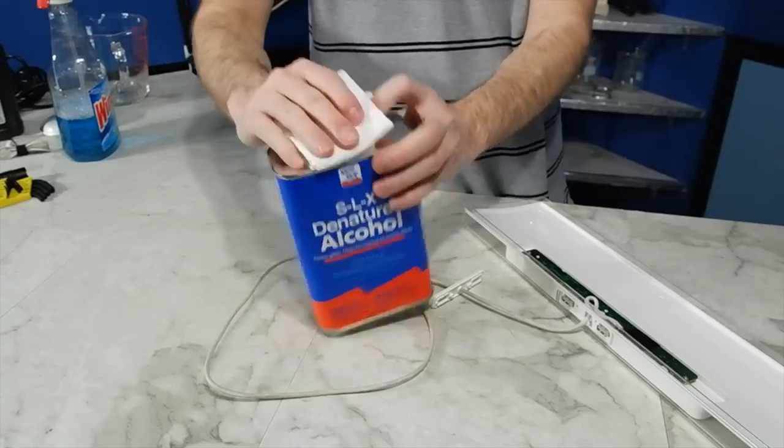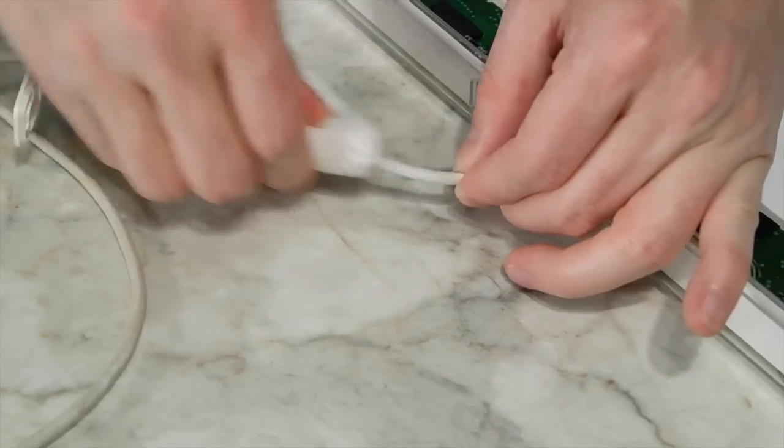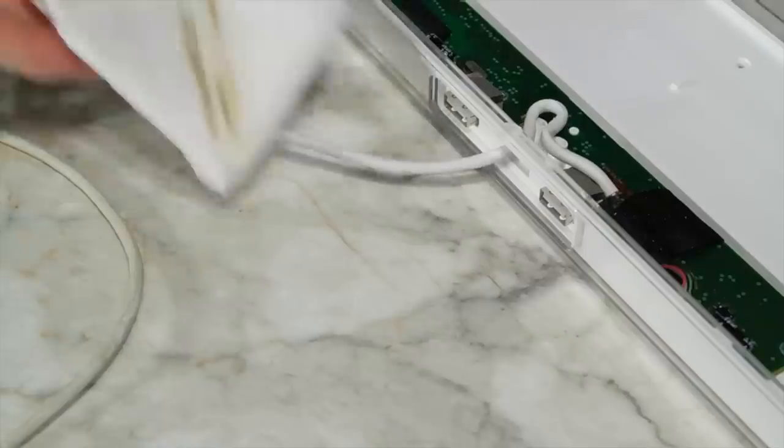I used some denatured alcohol on the USB cable, and you can see that cleans it up pretty well.